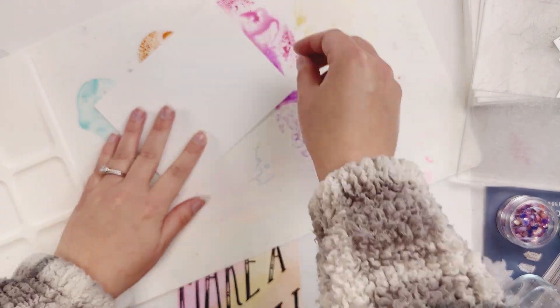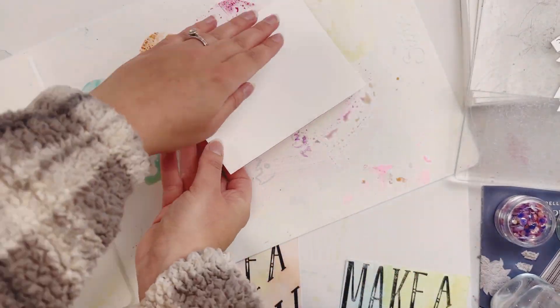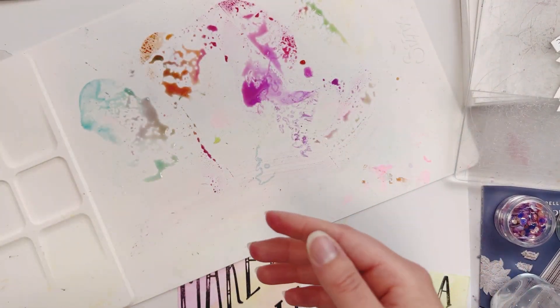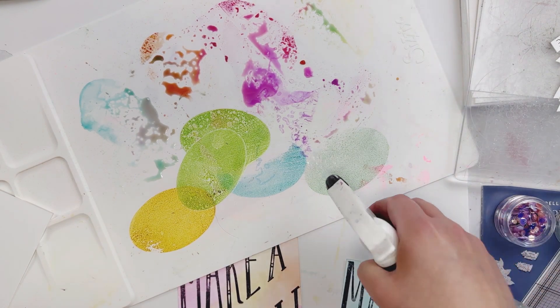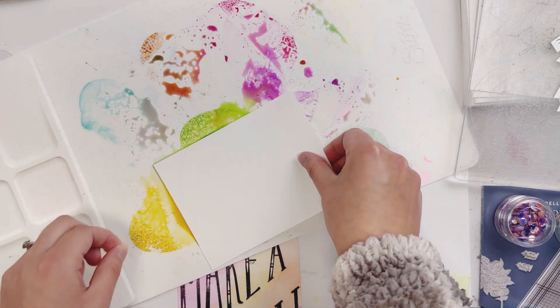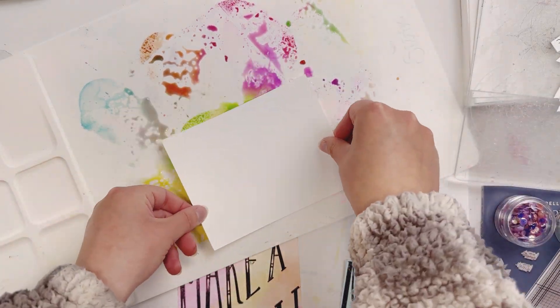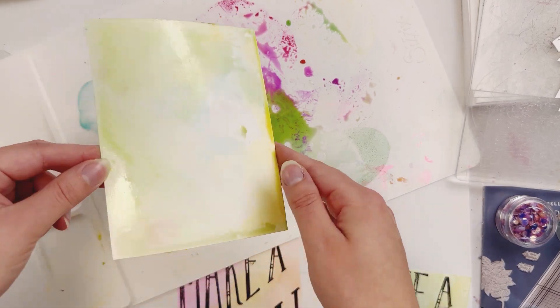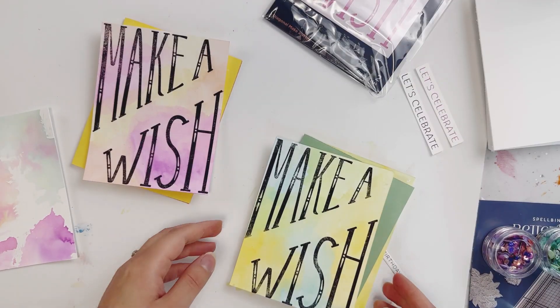Now I'm going to take another one of these papers and just press it into my excess ink — this is just going to be for the inside of my card. I'm going to set that aside to dry. And I forgot I wanted to add more greens and blues that I already cleaned up for my green and blue card, so I'm just literally washing that over on the paper, pressing it down onto the ink. So cool.